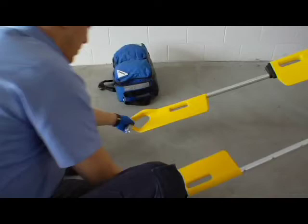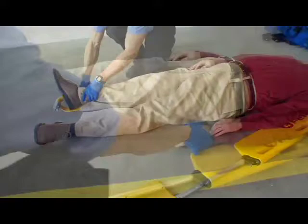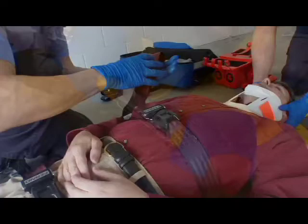You may also apply the scoop stretcher in a V configuration. Open only the foot end coupling. Position the stretcher with the patient's head at the coupled head end of the stretcher. Use local protocols to work the stretcher inward and under the patient, working from head to foot until the coupling halves at the foot end meet. Push the foot end coupling halves together until the twin safety locks meet and lock.